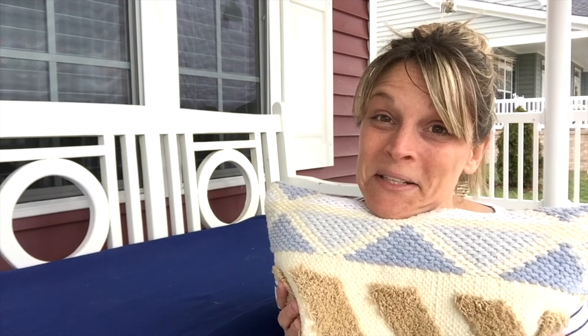Hey guys, so I'm outside de-winterizing my porch today and I realized that there's something that I do that might help a lot of you guys. I happen to live in a wind tunnel, so any moderate to heavy breeze means anything I have outside on my porch is going to blow away, which means I can't put beautiful pillows on my porch — and I love pillows.